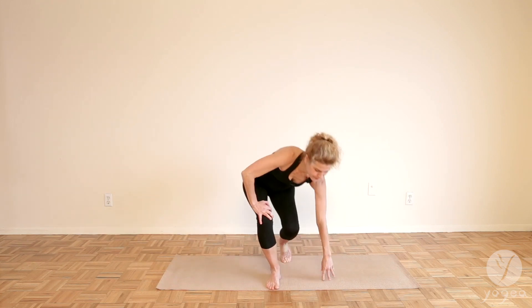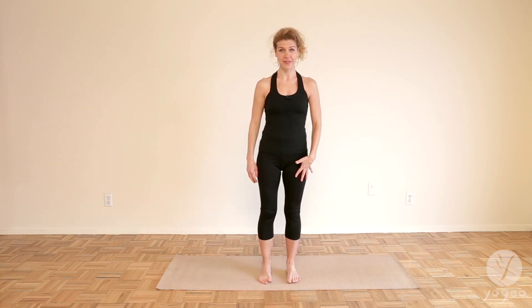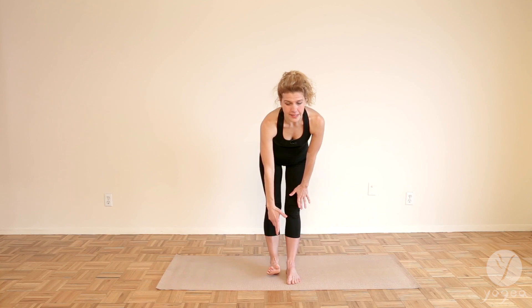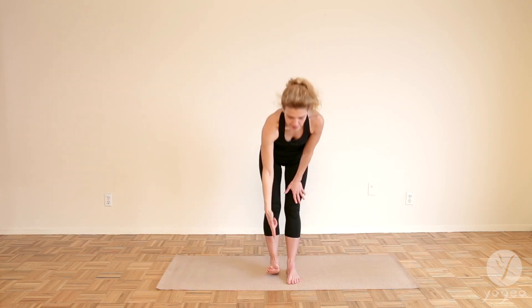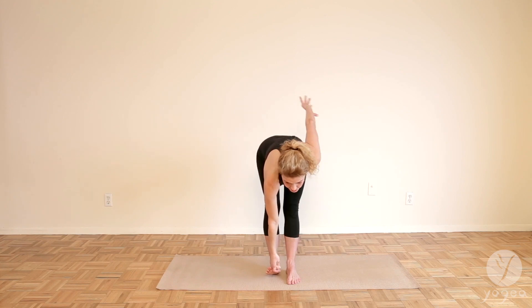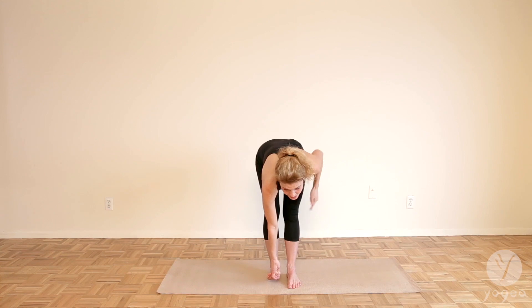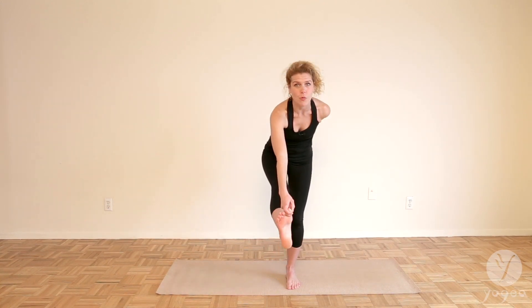Let's stand on our feet. We will root through our left foot, pressing through all the corners of the foot. There are two ways to get into this pose. Make your hand like a little pistol and you're gonna hook the big toe with the pointer and the middle finger. I like to place my hand on my sacrum and bend the left knee a little bit so we can get the leg up. This is one way.